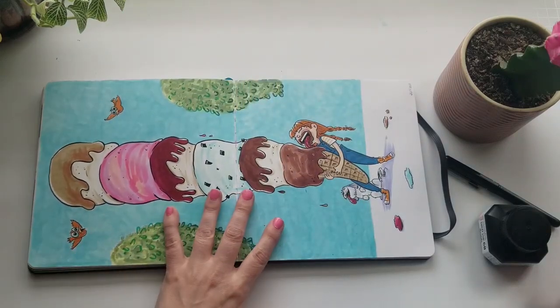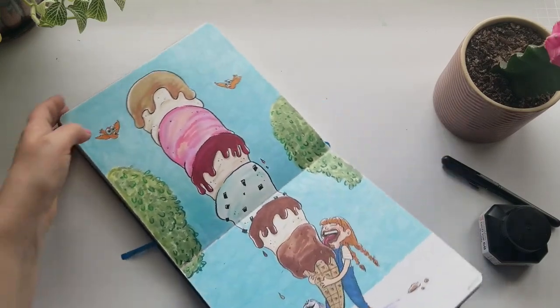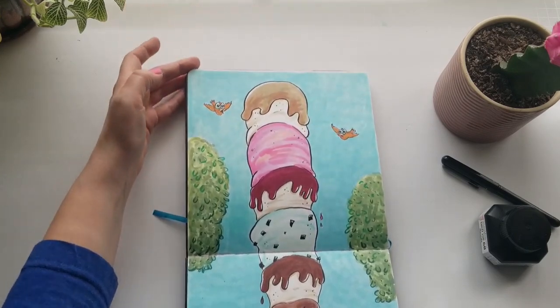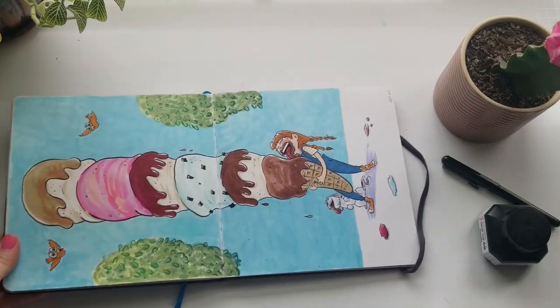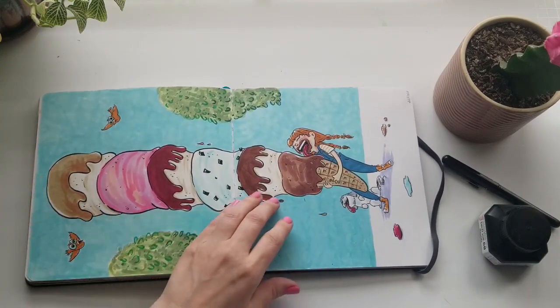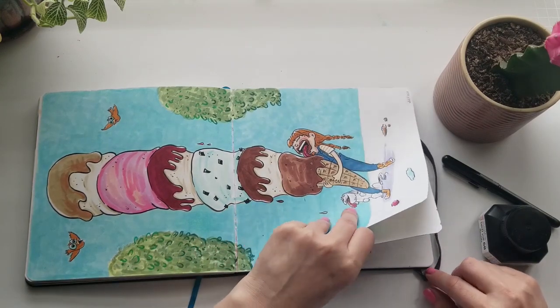Here is my annual drawing of ice cream. I feel like I pretty much end up drawing ice cream every summer when it turns warm. It's just something I really like drawing — it's fun and colorful and you can get those fun melty textures with Copic markers. Try it, it's very fun.